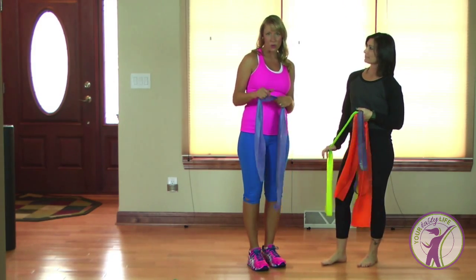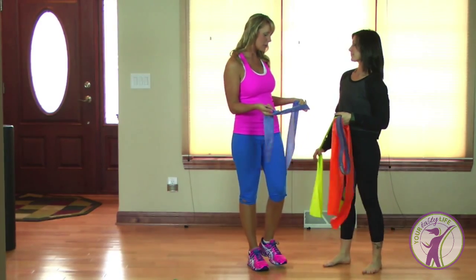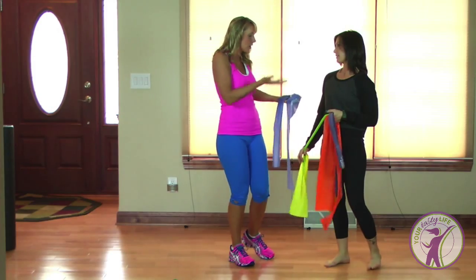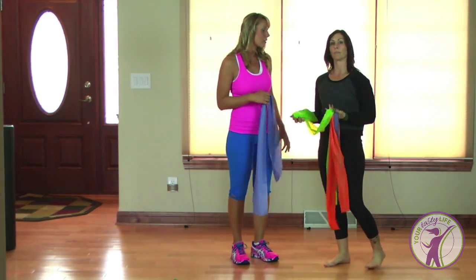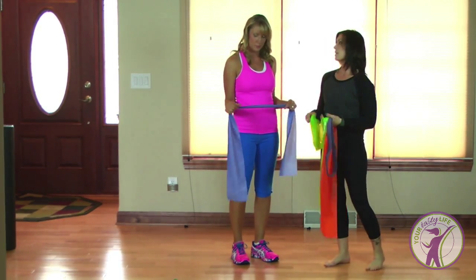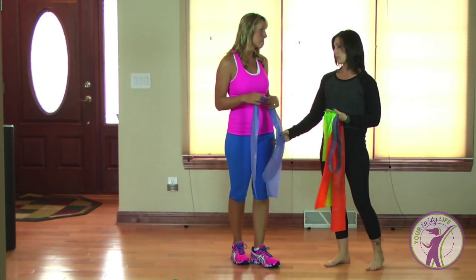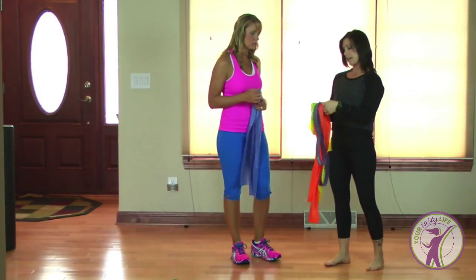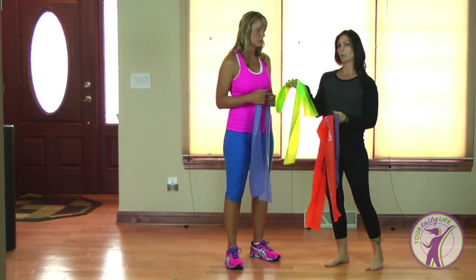Moving on to the next super affordable at-home piece of equipment: bands. Sarah, tell us about bands — there are different types. Bands come in all different colors and basically the color is based on the resistance. Depending on the kind of band: blue is the heavier resistance, orange is medium, and then there's a light green.